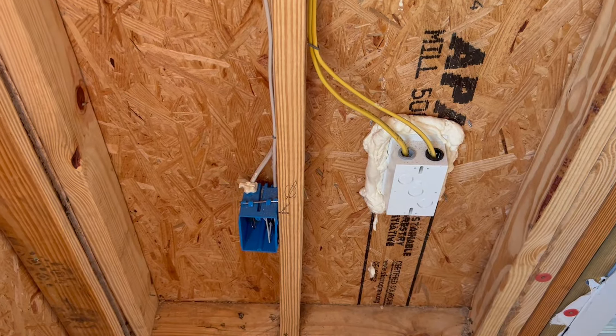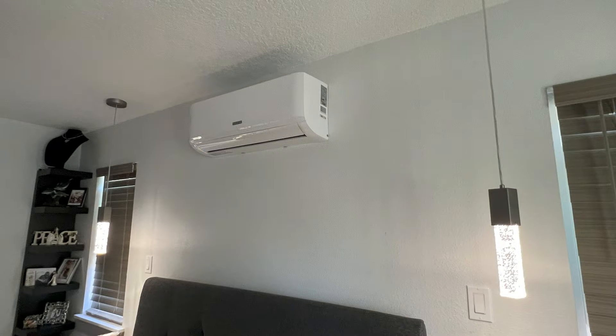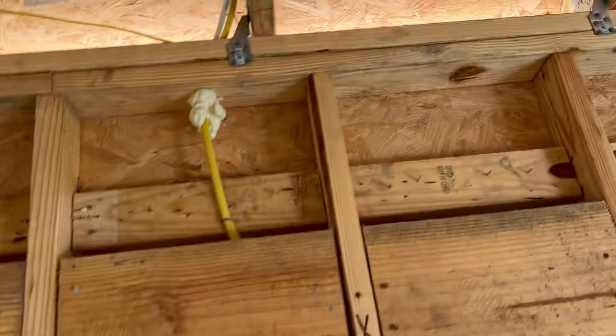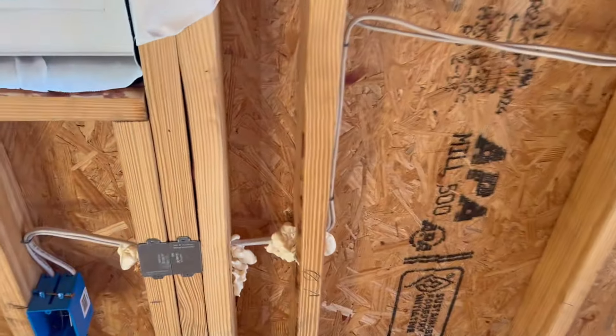Outside outlet here — I've got five of them going in. We're going to have plenty of outlets for the outside. Nice and neat — future hanging lights over the nightstands, this is going to be nice. Took my time and tried to do a good job. Another outlet here — but this is how you do it. Nail plates: you don't want your wiring to get hit, it's not worth it.